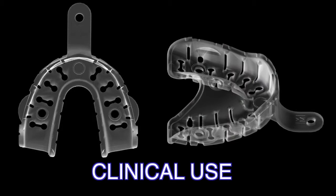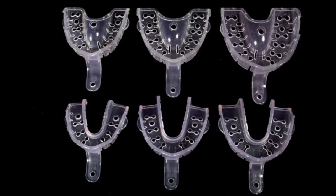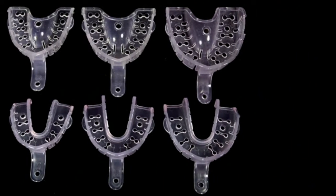Clinical use of the Strong Mossad LT Impression Tray. First, select a tray that is the correct size for the patient. Any imperfections in the tray contours will be corrected by the heat molding of the tray.